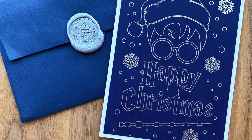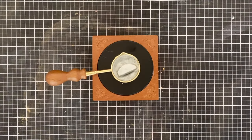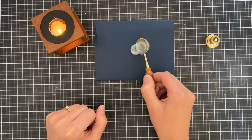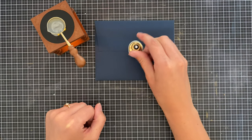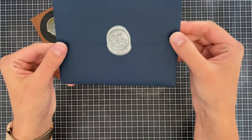Another way to personalize cards is by using your own wax seal. I have both a personalized one with my initials on it and a Harry Potter one that I got at Harry Potter World. I can melt down the wax and add it to my envelope to seal it all up.